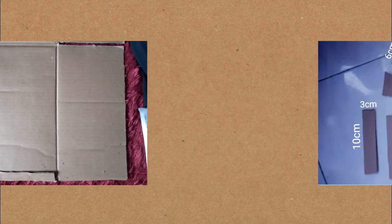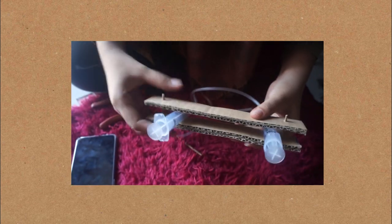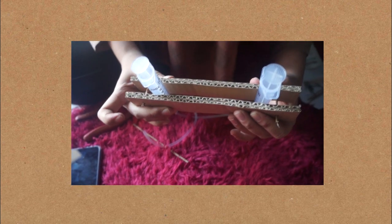Form and cut the cardboard that has been provided into a robot arm frame as shown. Combine and measure the distance between the two cardboards that have been formed according to the diameter of the syringe.